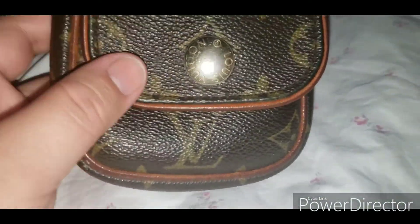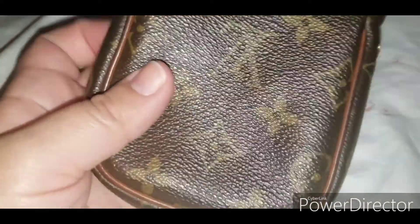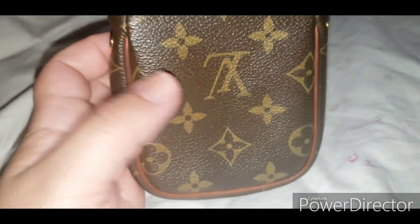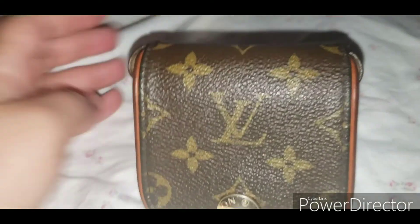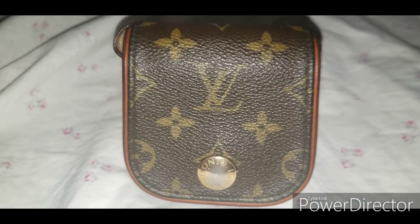If you guys want to see how I clean up this piping and give some shine to the canvas, let me know down below and I'll record that video. I hope you guys enjoyed this video — I tried to make it as short as possible. I'll talk to you guys next time. Don't forget to subscribe. Bye!